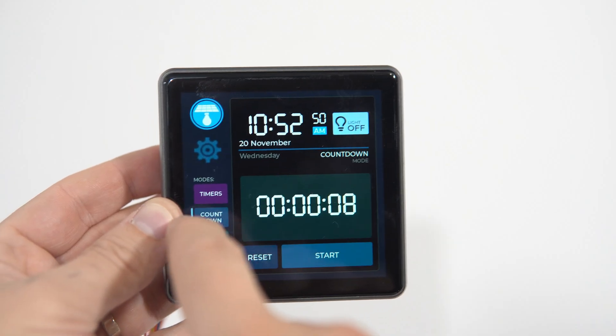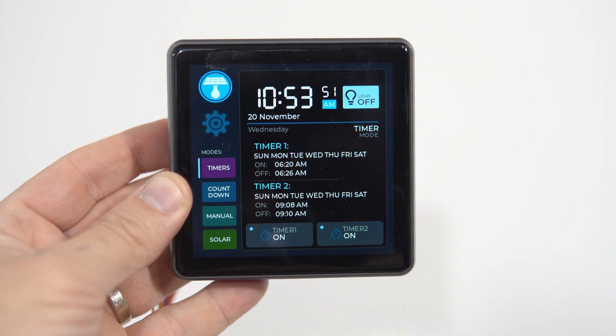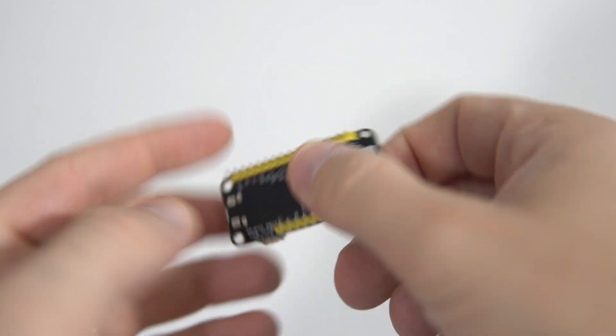Hello and welcome to another video. There are many ways in which your ESP32 board can be incredibly useful. In this video I will show you how to retrieve data from a Victron Solar Charge Controller and show it on an ESP32 development board.